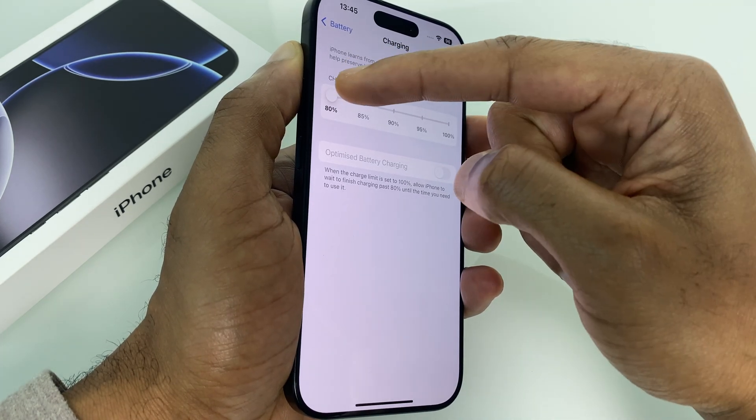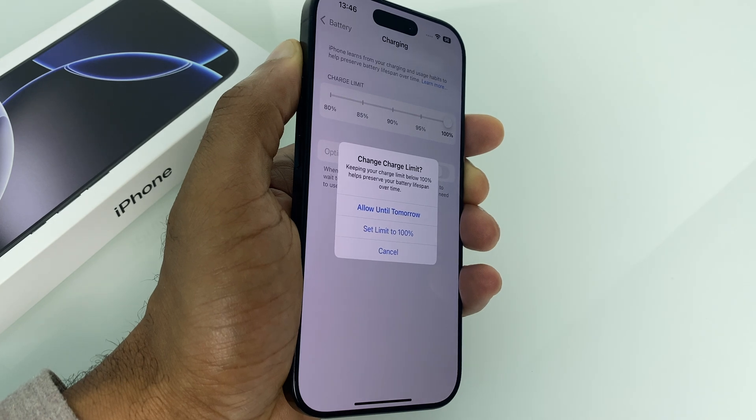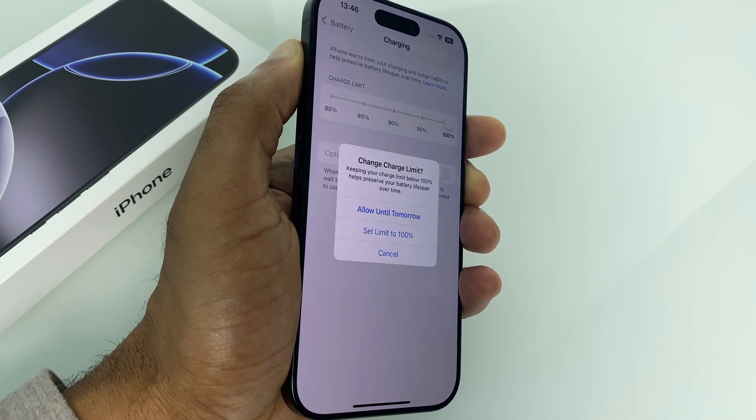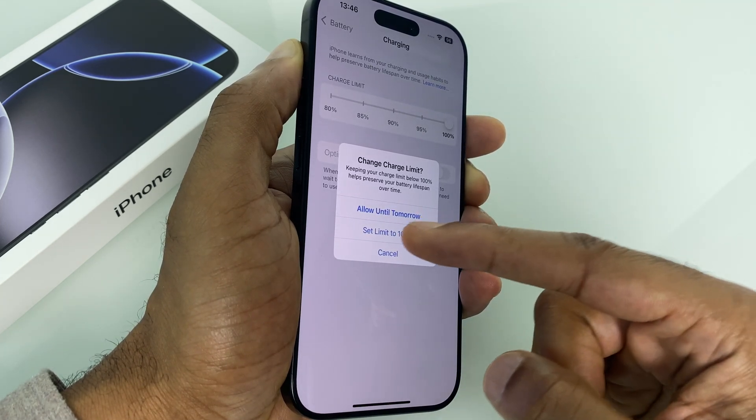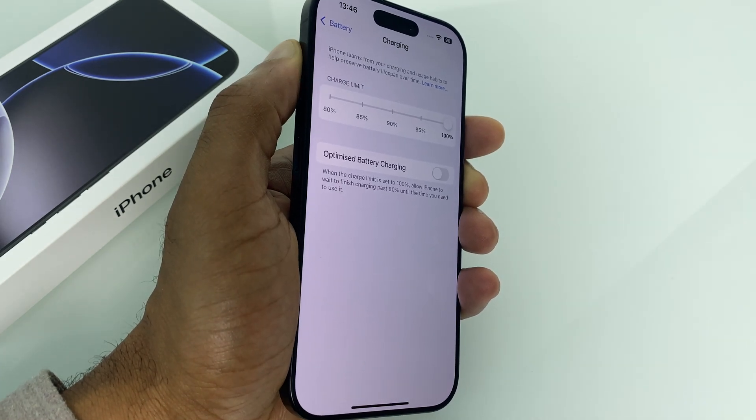So just slide it along here to 100%. It asks you if you want to change the charge limit — you say set to 100%. And as you can see, it's 100%.